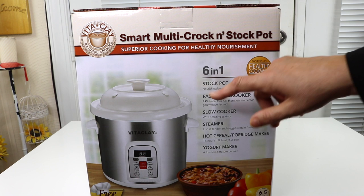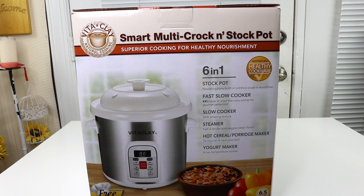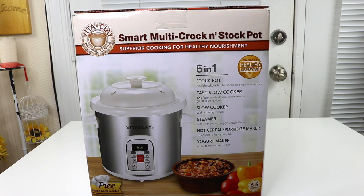You can use it as a slow cooker or a fast slow cooker, as a steamer, for making hot cereal, and also for making yogurt. The main thing I want to use this for is making soups — I'm really into soups.